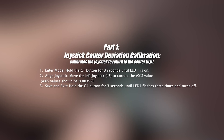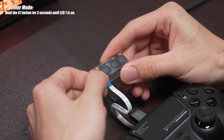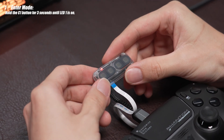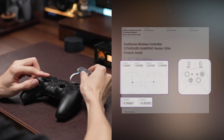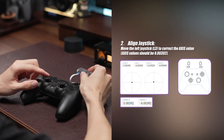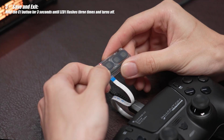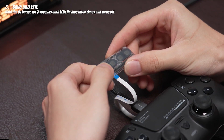Part 1: Calibrate the joystick to return to the center. First, hold and press the C1 button until the LED turns on. Then refer to the data and move the left joystick to the left multiple times until the Axis Zero value reaches 0.00392, which is the center. Then hold the button for 3 seconds until the LED turns off to save the left joystick center calibration.